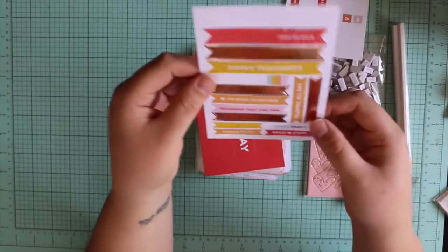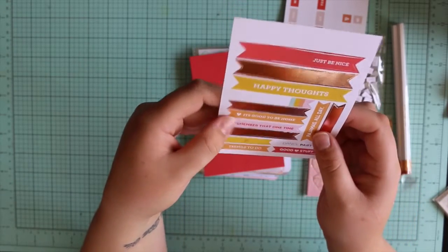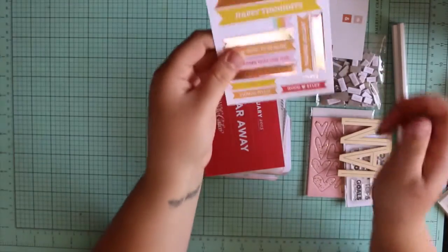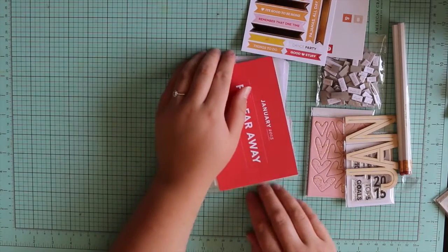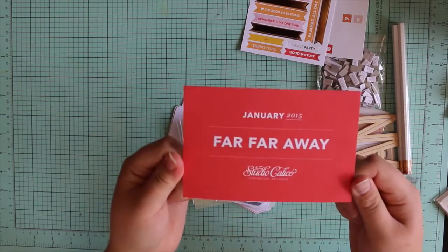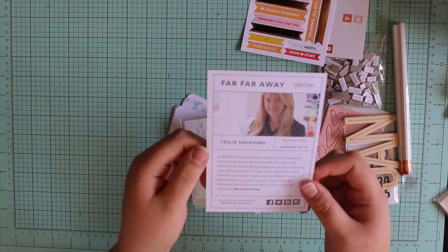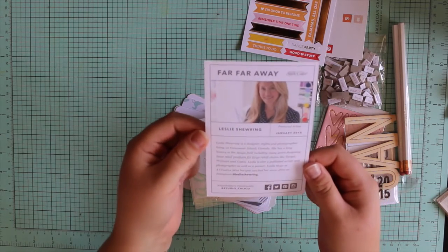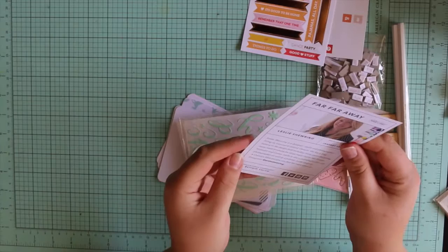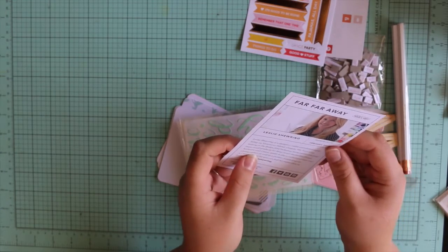I love some of the sentiments on this too, like 'Pajamas All Day' — because to be honest, that happens here quite a bit. 'It's Good to Be Home,' 'Things to Do,' 'Dance Party' — I don't know when we'd have a dance party around here. The only thing that plays is the Wiggles, so Elijah has quite a few dance parties to his Wiggles, but I'm not so keen. This is just the card they put with the kit, and you get a little bio of their featured artist, which is Leslie Shuring for this one — she's from Canada. They link her Instagram, which is pretty cool.